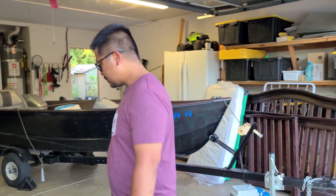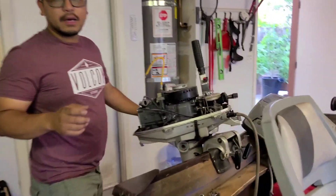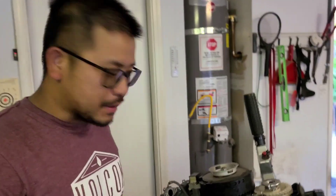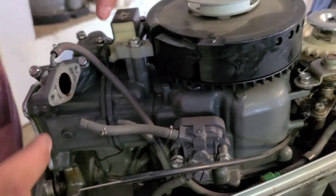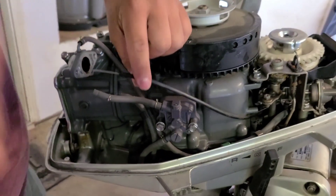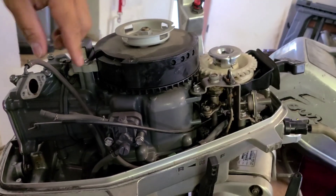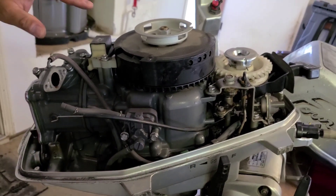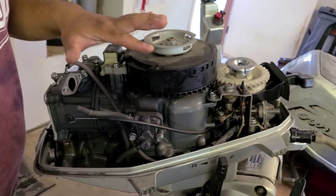I'll show you guys how to remove the carburetor and the spark plug. I'm sorry because I already removed it, but I'll show you. There's only two bolts on the bottom and then there's two 8mm here, and you just have to remove this one, which is the choke wire and then the acceleration rod, and then you can pull out the carburetor.